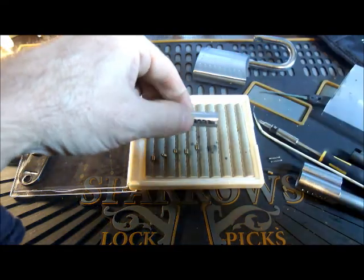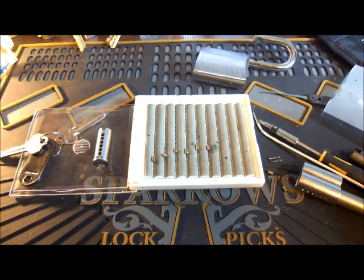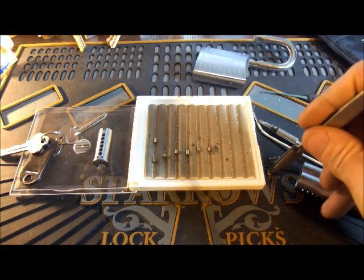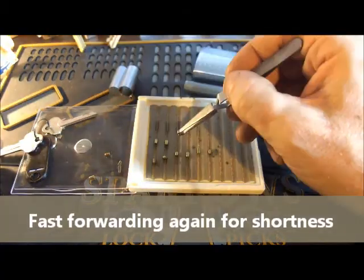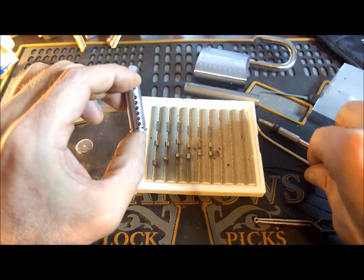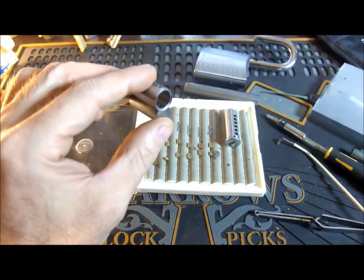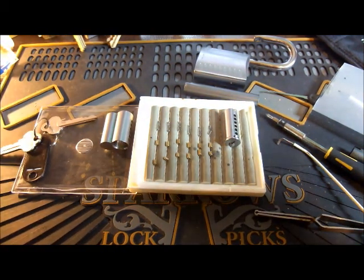A little standard pins. Some other things started falling out already — these standard drivers. Nothing special going on in the pin chambers in here. Nice sharp edges, no serrations. Same up here in the cylinder. I'll come back with a closer view of these pins — not sure if there's anything special to see but we'll do it.